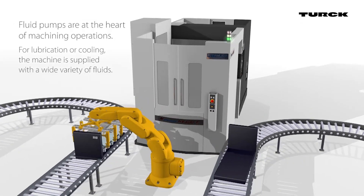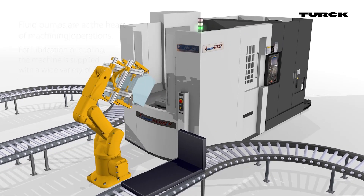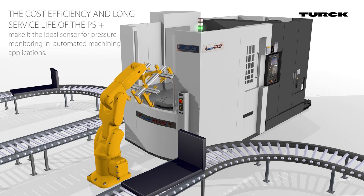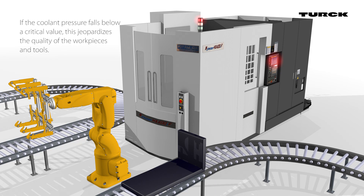In many applications, fluid pumps supply cooling lubricant. Sensors continuously monitor the pressure of the pump, and the PS Plus is ideally suited for this task.